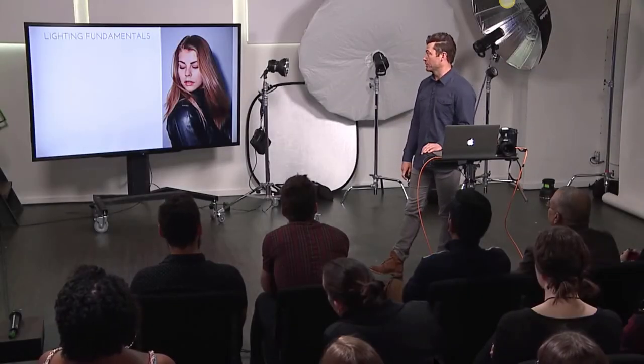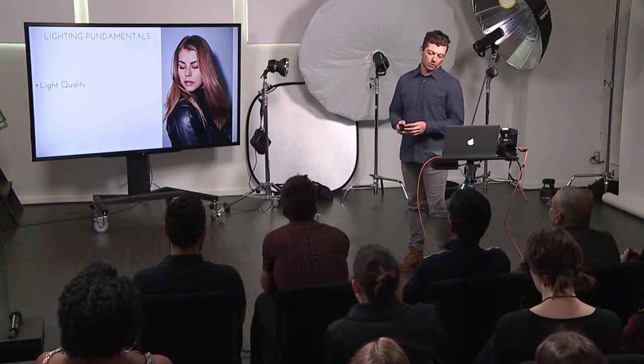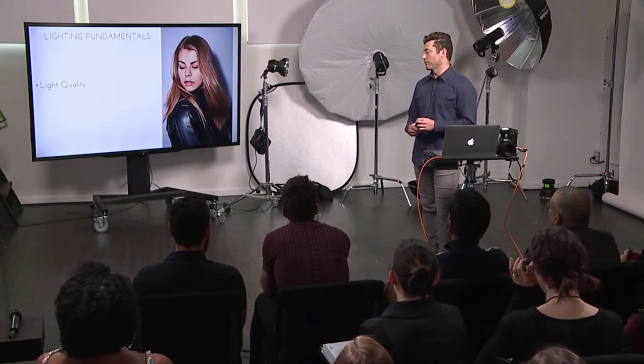For me, the fundamentals are huge. The first thing I like to think about in any lighting setup — true for any job, no matter how big or small — is light quality. Quick story: I lived in New York 2009 through 2013 and assisted a lot of photographers. One of them, Victoria Will, and I worked on hundreds of shoots together. My only job was the lighting, and my first thought was always: what quality of light do I want?